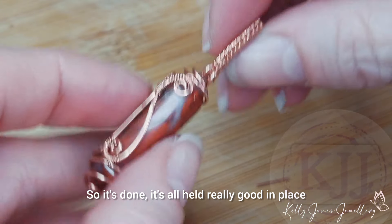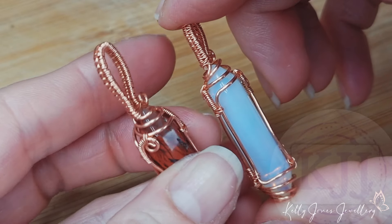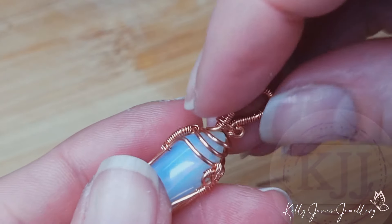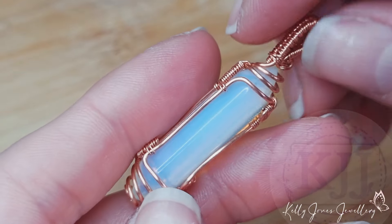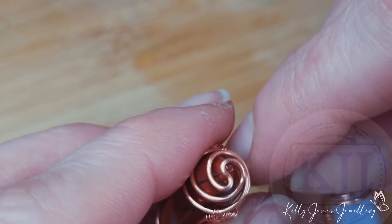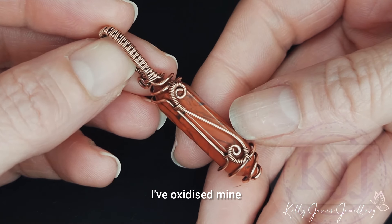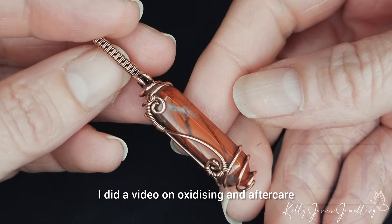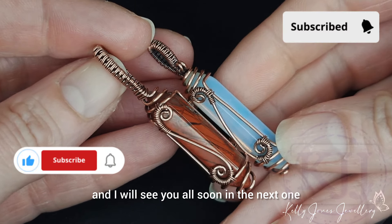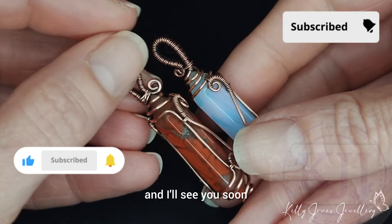So it's done — it's all held really well in place. I made another one earlier. I'll go and oxidize these and I'll be straight back. Just straightened it up at the top. When you think it's straight it still needs a bit of adjusting. There are so many wires that you can move about, so make sure that it's all nice and straight and even. That's it finished. I've oxidized mine. If you'd like help oxidizing yours, I did a video on oxidizing and aftercare — I'll put a link in the description below. I hope you found this tutorial easy to follow. I will see you all soon in the next one. Please subscribe if you haven't already if you want to see more free videos. See you soon, bye for now.